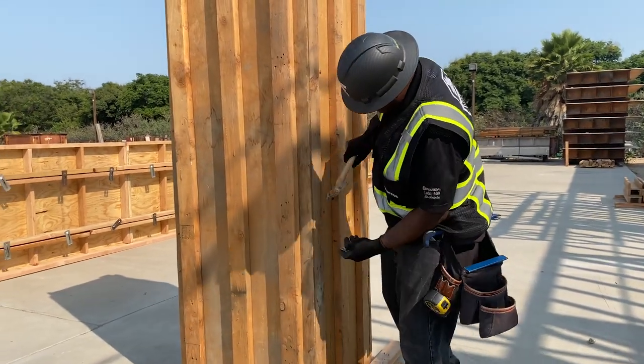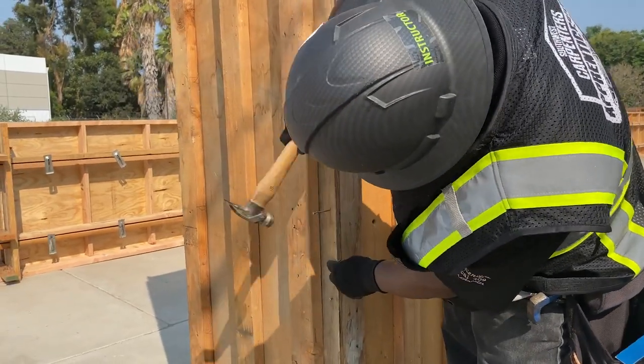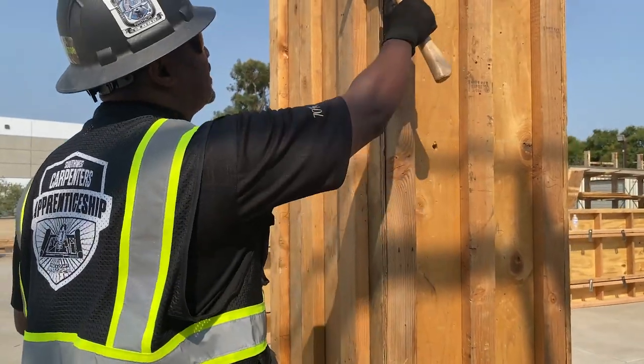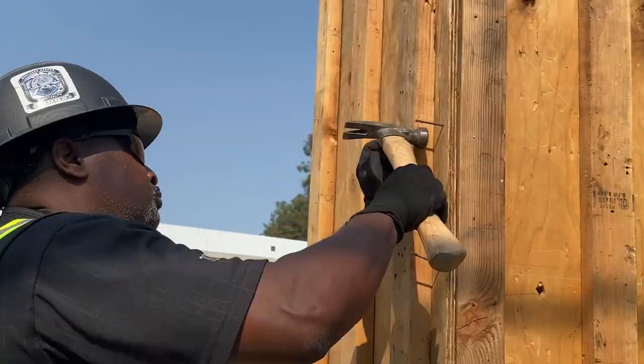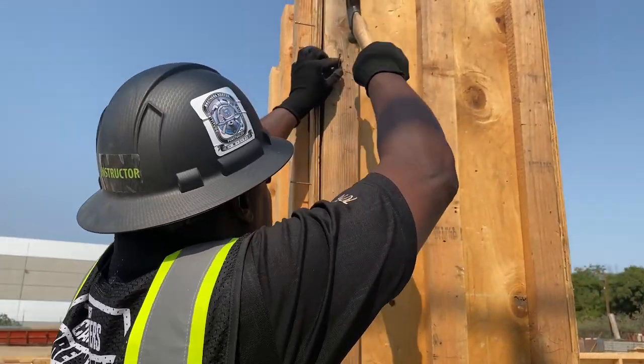Now as I'm coming up, I'm paying attention to how my flush is, because that's important for the quality. Now I see it starting to dive in — I'm not going to be able to pull it out. So now I'm going to set nails. I'm going to nail up here and put it in at an angle.